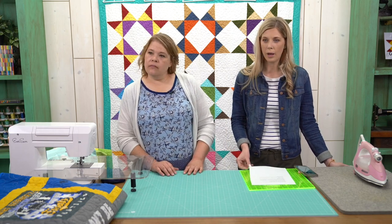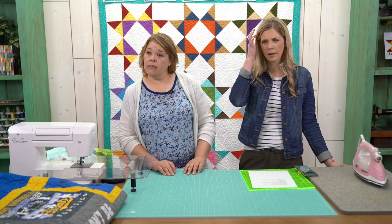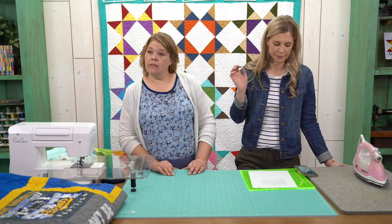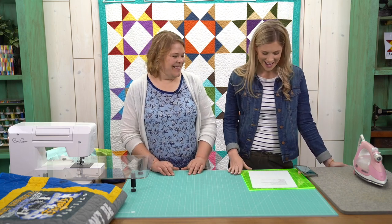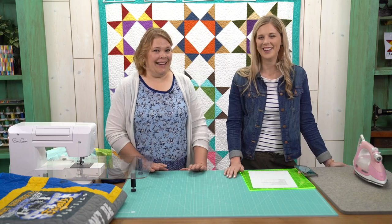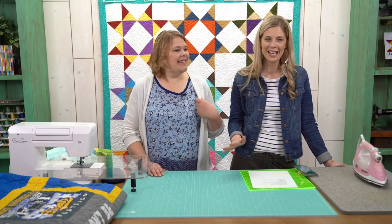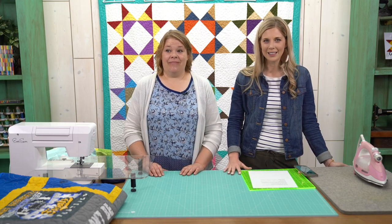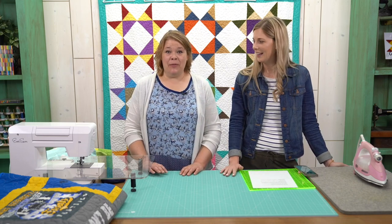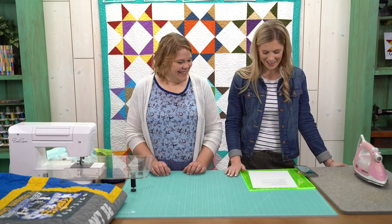Linda, we are live right now — you haven't missed anything, we just got started. We're talking about Natalie's T-shirt quilt class. Diane says she has over 60 T-shirts and says 'please help' — you need this class! This is a fun problem to have.